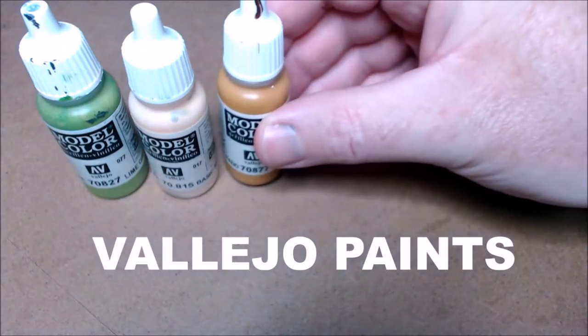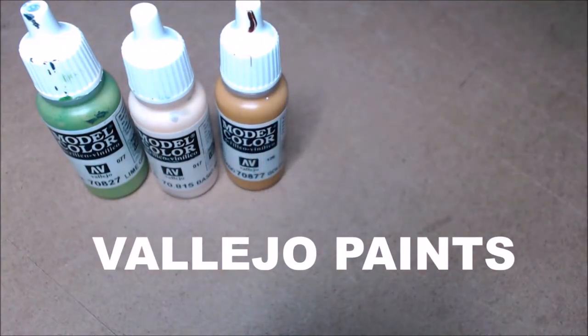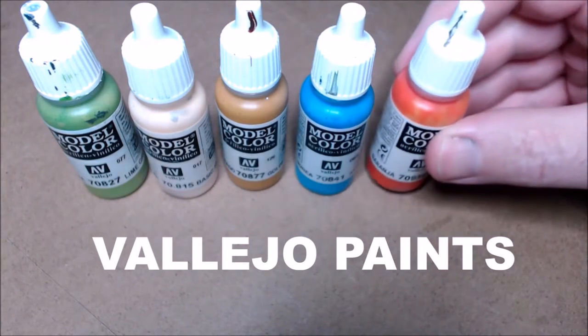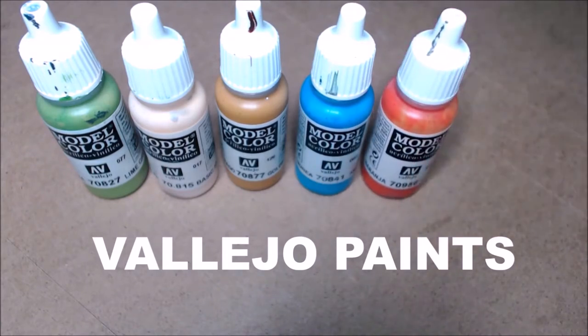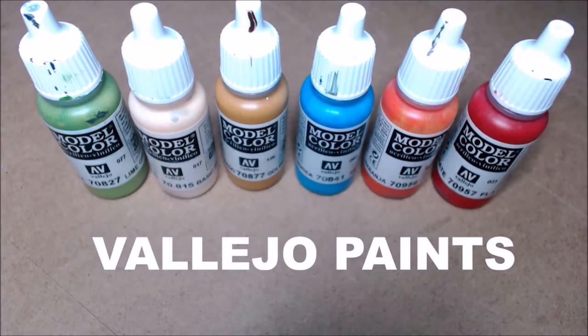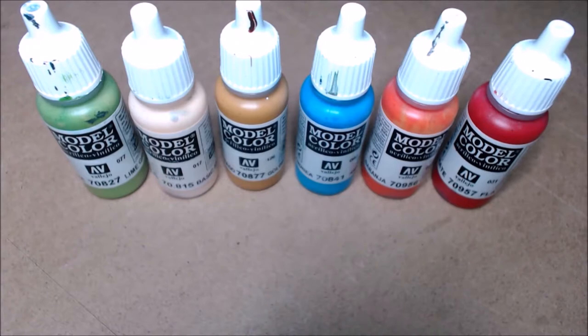My name is David J.Y, and thank you for watching Painting the Old Indian. I'll be painting this old Indian with these paints — Vallejo paints — and I must say they're very nice paints indeed.